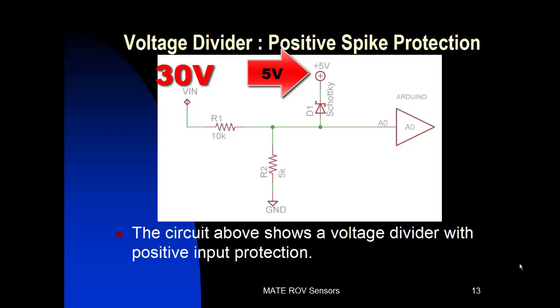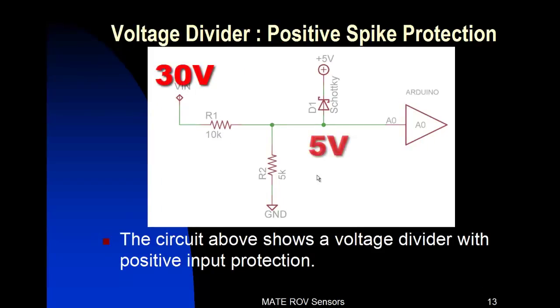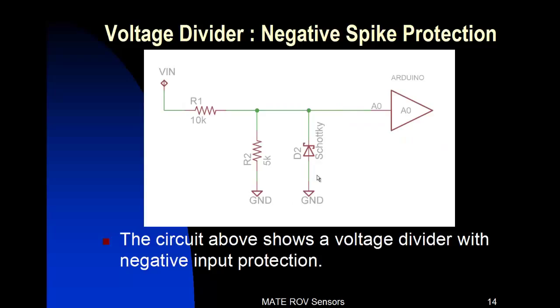If we do the math: with 30 volts at VIN and 5 volts at the anode of diode D1, that gives us a voltage drop of 25 volts across R1 and 2.5 milliamps of protection current going across R1. The voltage drop on R1 will prevent the voltage from exceeding 5 volts at the anode of D1. The higher the voltage goes, the more voltage is dropped across R1. Diode D1 will protect our analog input, and that analog input should not see any voltage much greater than 5 volts. So with this, we've got the positive spike protection taken care of.